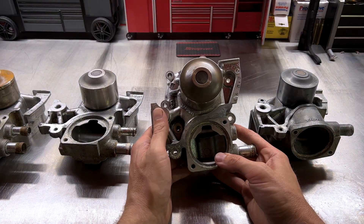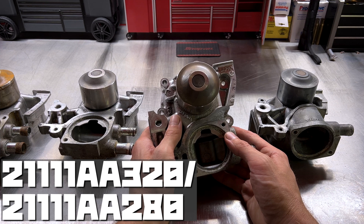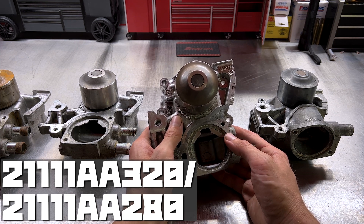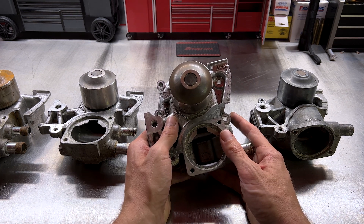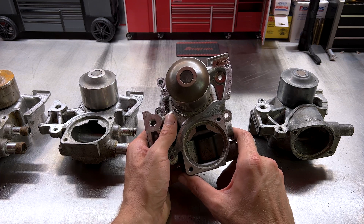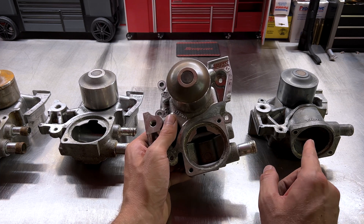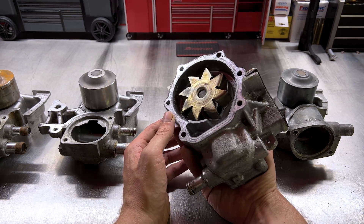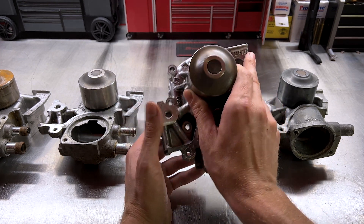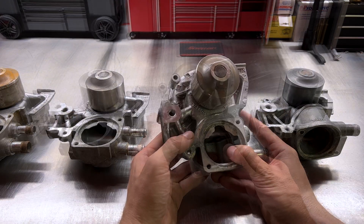Our next pump is a Subaru Genuine pump manufactured by Yamada — part number 21111AA320. This should look familiar to most viewers, as we recently replaced one of these on a 2010 Outback. This pump is different from the previous ones because now we have the thermostat on the front rather than on the bottom of the pump, and one barb on the right side. The impeller is an open style rather than closed cast. This pump was found on 2010 to 2012 EJ253s in the Outback and Legacy.